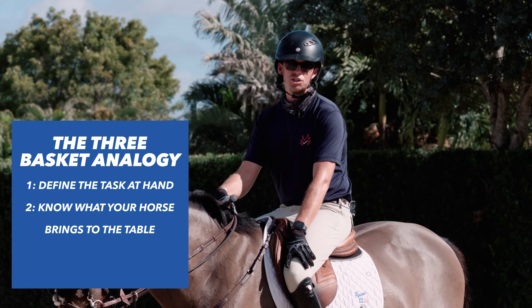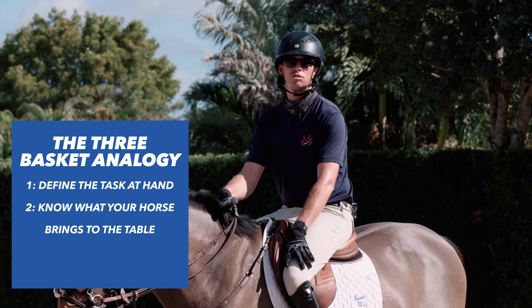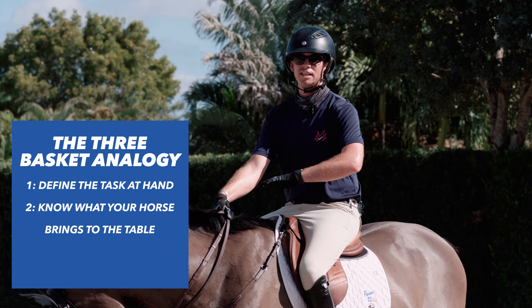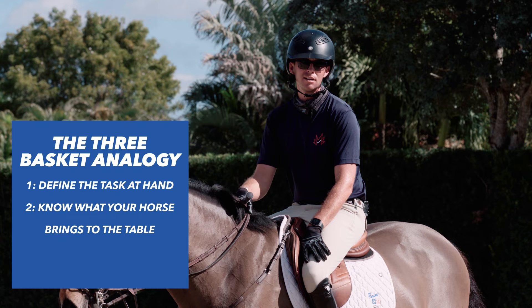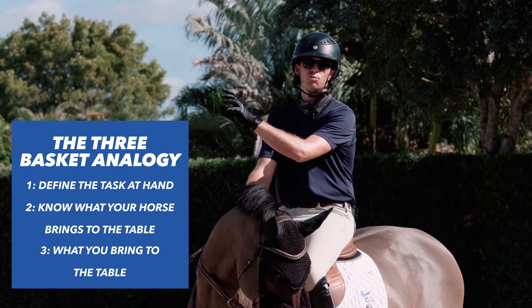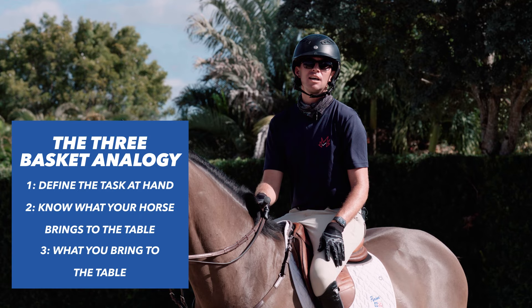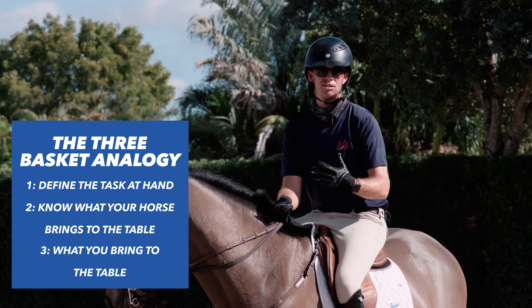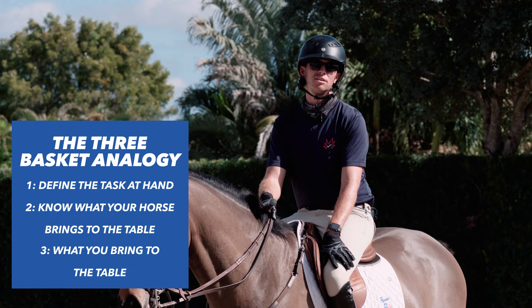The second and probably most important basket defines the contents of what the horse brings to the table. What is the horse volunteering? What does the horse do without being asked? As you leave the corner setting up for the shoulder-in, clearly identify what the horse is doing. Are they already in shoulder-in? Are they actively against it? Are they leaning one way or the other? Are they bending too much or not enough? The third basket is what the rider brings to the table, based on the difference between those first two baskets — what we need to have happen versus what the horse is already doing. We supply the difference. There's not a set series of aids; we use them based on what the horse is doing. The rider must first feel what the horse is doing, weigh that against the exact definition of the exercise, and supply the rest.